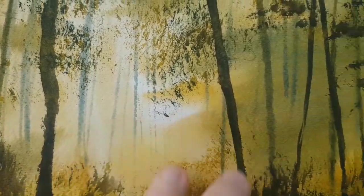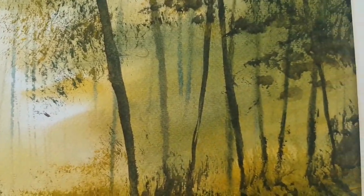And then the trees are put in. The first ones put in with the rigger brush — the most distant ones while the paper was still damp. They've softened off, which pushes them right back into the distance.